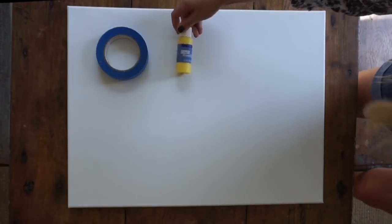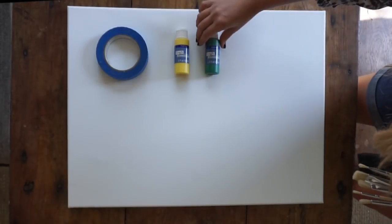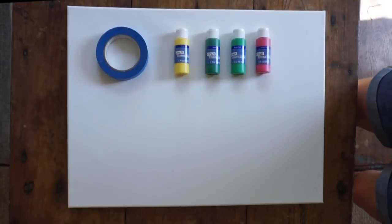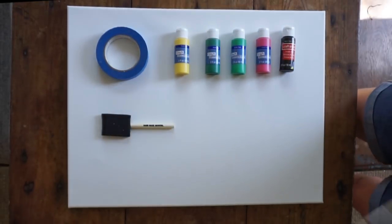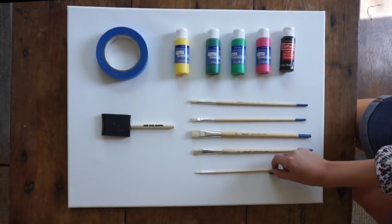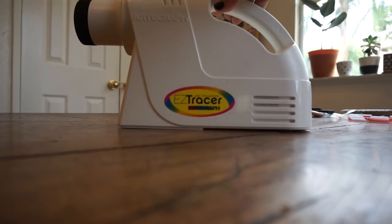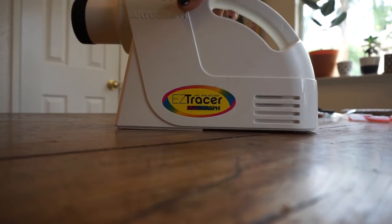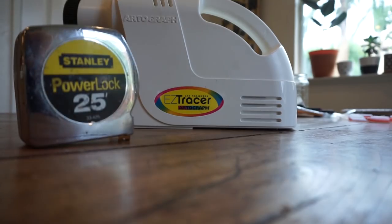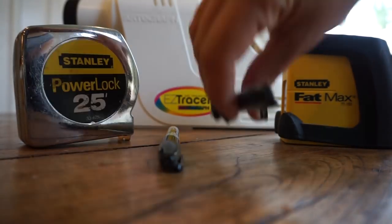First and foremost you are going to need a blank canvas, blue painter's tape, and a selection of acrylic paints that match your color palette. And obviously since we're not finger painting today, you're going to need a selection of paintbrushes as well. And of course the easy tracer — this is the only reason I was able to get this project done. Along with a tape measure, a laser level, a pencil, and a couple of Sharpies.